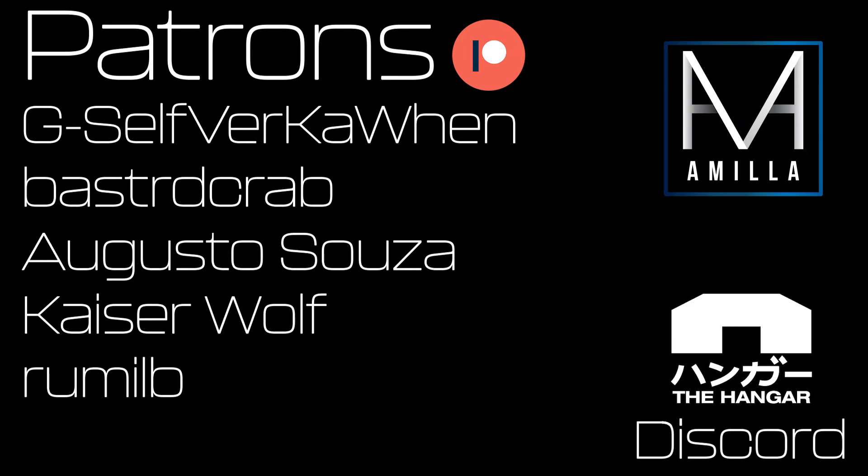Thank you to the patrons of the channel, especially our new patrons Kaiserwolf and Ramil B. If you'd like to become a patron or join the discord, follow the link in the description.